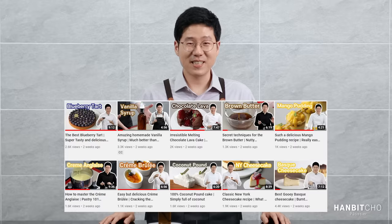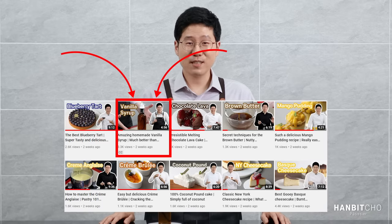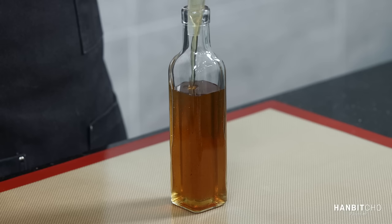If you want to find out how to make homemade vanilla syrup, please take a look at my previous upload. It takes less than 10 minutes to make and it's delicious, so it's definitely worth it.